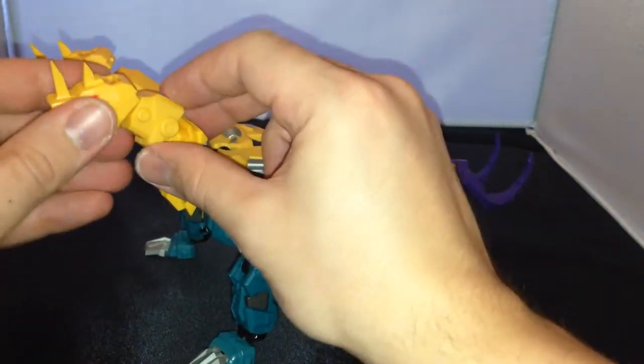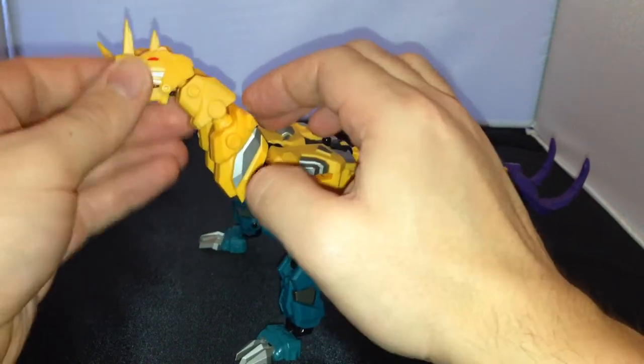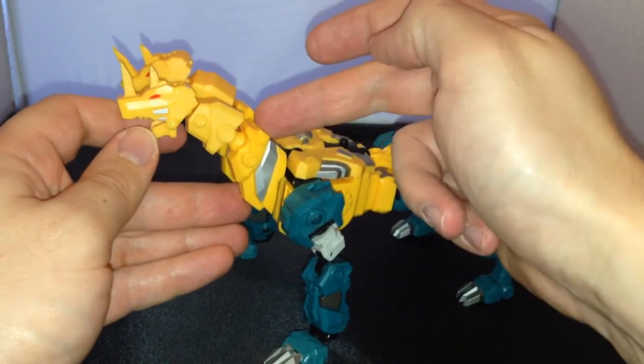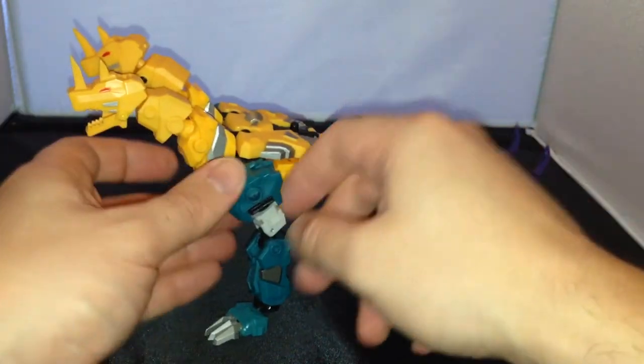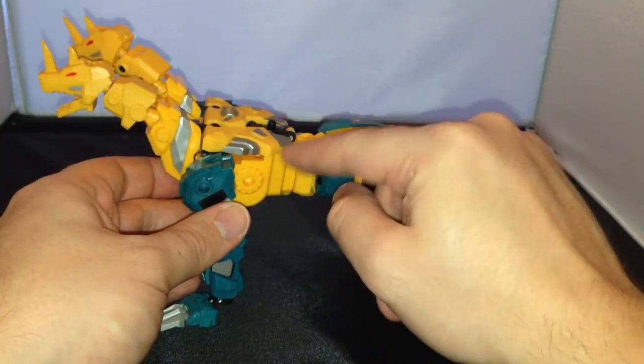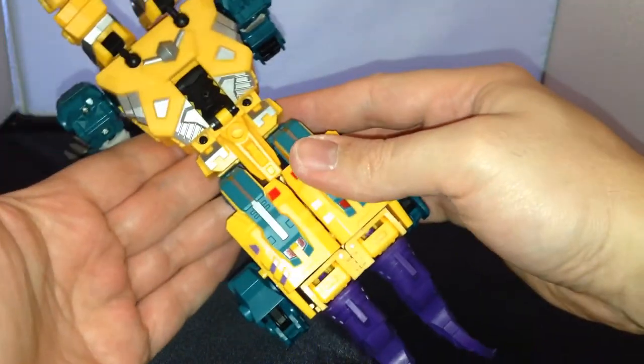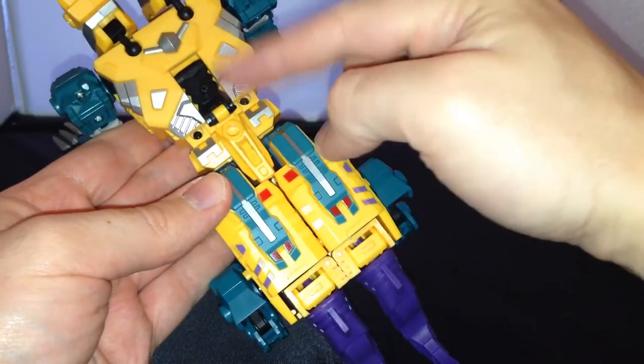In terms of articulation, you've got the heads here which are all moveable from side to side. It does look — there's a slightly different plastic from this bit to this bit, so there's a slight color mismatch from these bits to these bits, and on this side here as well, which is quite unusual. So you've got a different type of plastic on the top — you can see there's a slight difference in color there.